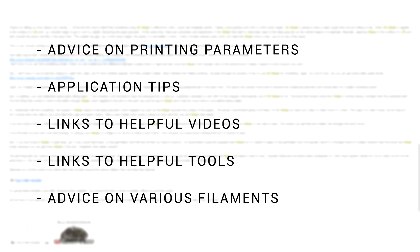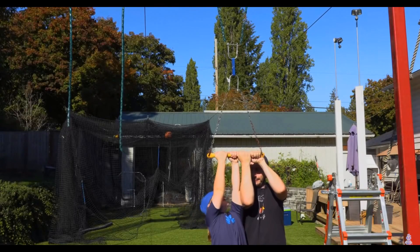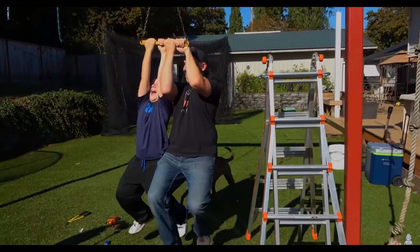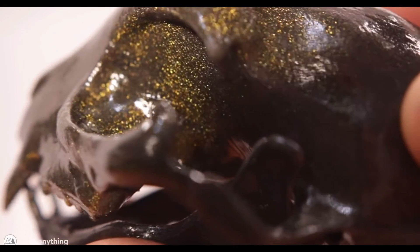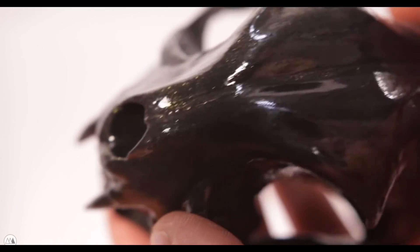I reached out to 3D Gloop and shared my results, and received in my opinion a very impressive response - polite, detailed, and gave me a range of tips on how I could make the most out of the product. I'm willing to accept my results are the exception and not the rule, because there are enough great videos on YouTube showing this product working as intended - like Joel from 3D Printing Nerd using it as an adhesive strong enough to hold his and his son's body weight, and Devon from Make Anything using it to smooth PLA with stunning results. Both are linked in the description.